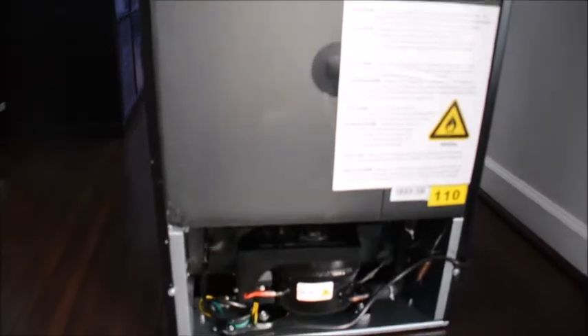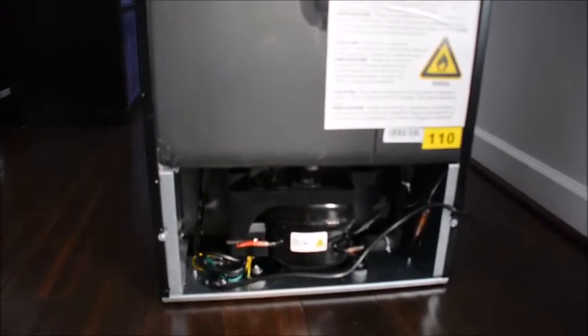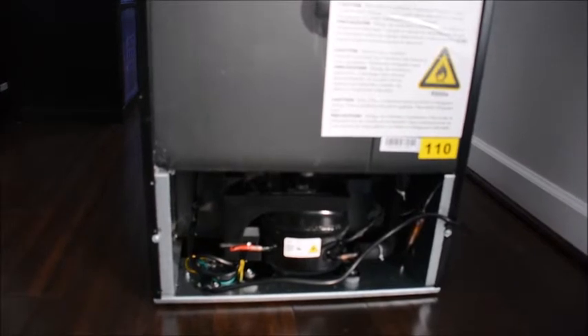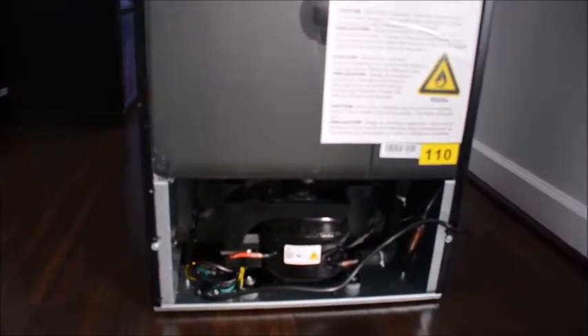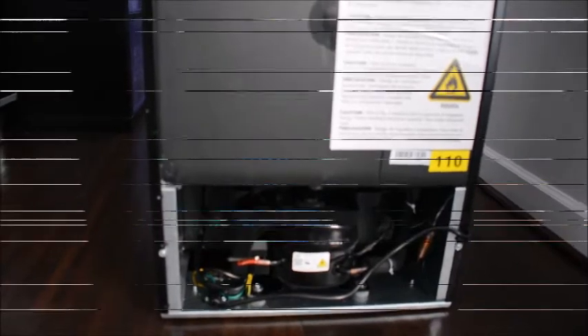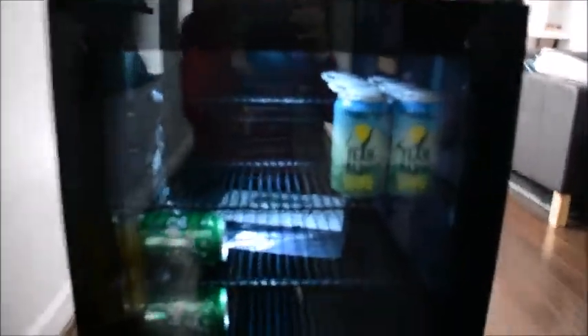You can hear it's relatively quiet. My heat is actually running right now, so I'll wait a few minutes and let you hear it again. I've added some beer inside just to give you an idea of the configurations.